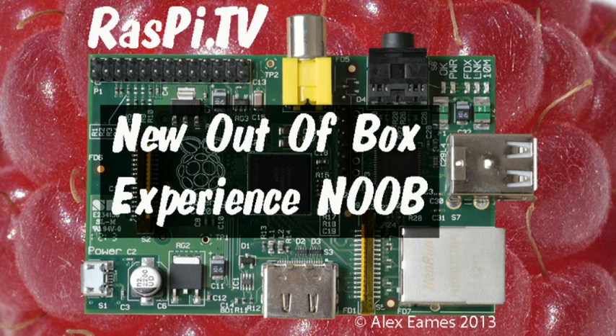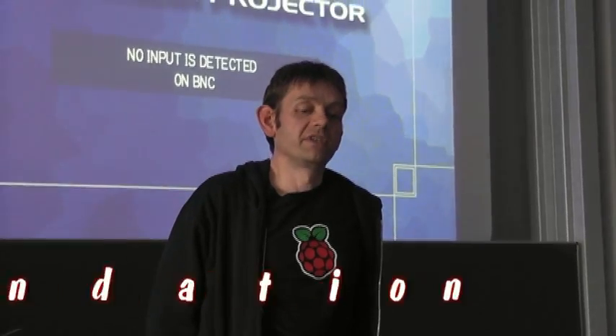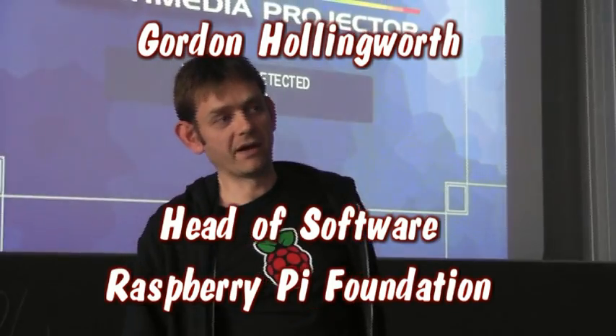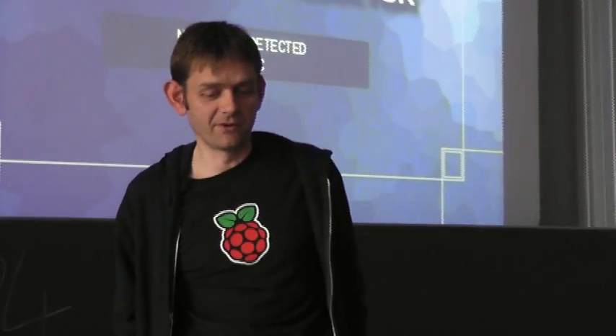Hello, this is Alex Eames from RasPi.tv. This is something that we call a new out of box experience for Raspberry Pi, if you work out what that stands for.